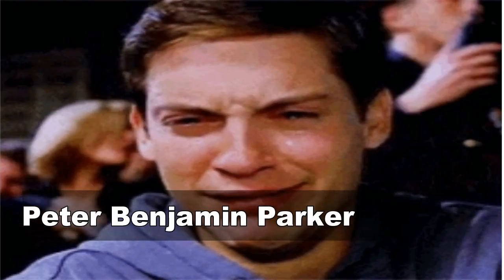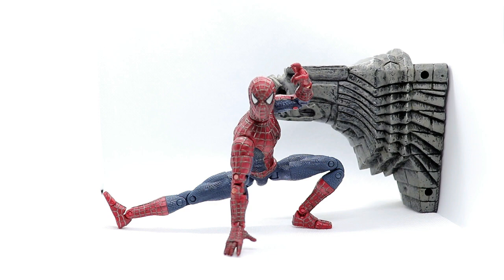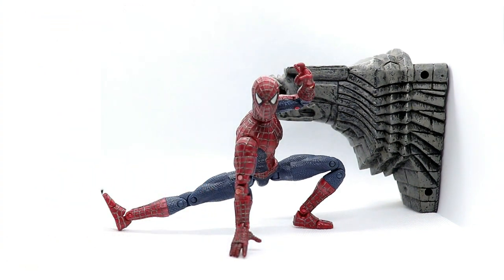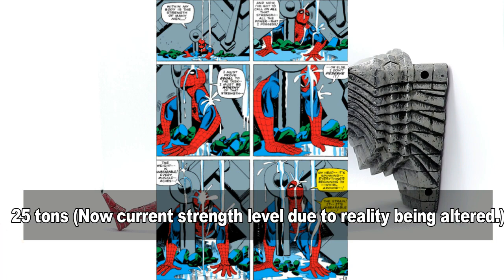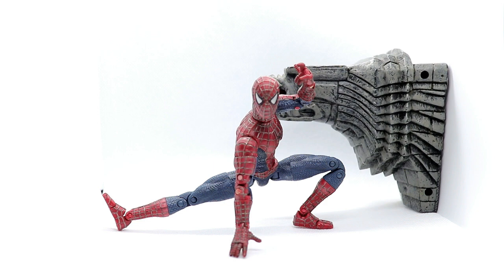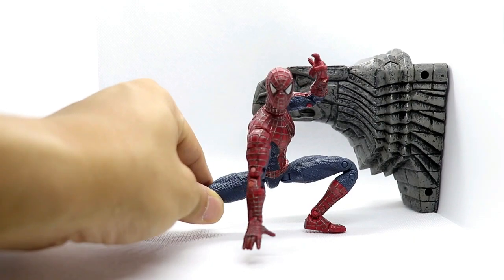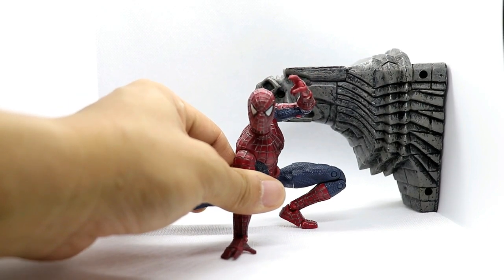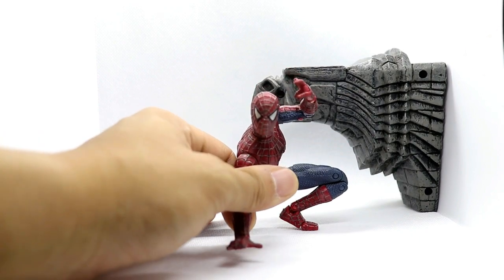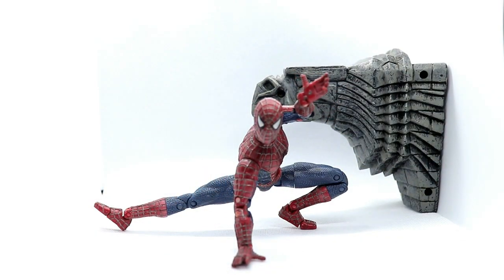Now just a brief biography of Spiderman. His name is Peter Benjamin Parker. He got bitten by a radioactive spider and then when he was bitten he became this awesome Spiderman. His powers are wall crawling abilities and he can lift about 1 or 2 tons. For the spiderweb, it doesn't come out organically in the comics — he created the serum for the spiderweb fluid. But for this version in the 2002 Spiderman movie, he has organic webbing so the webs come out of his wrist, like an actual spider.